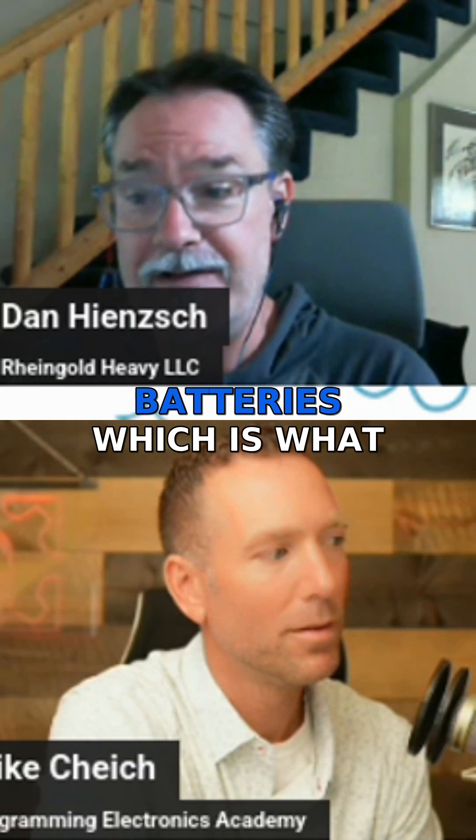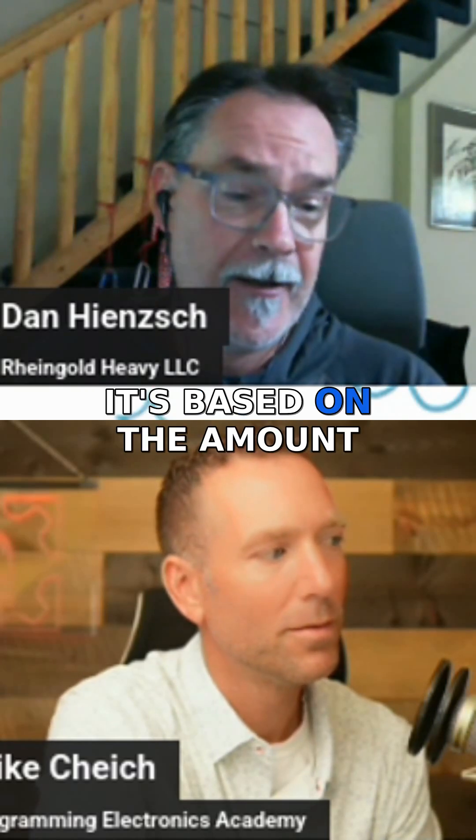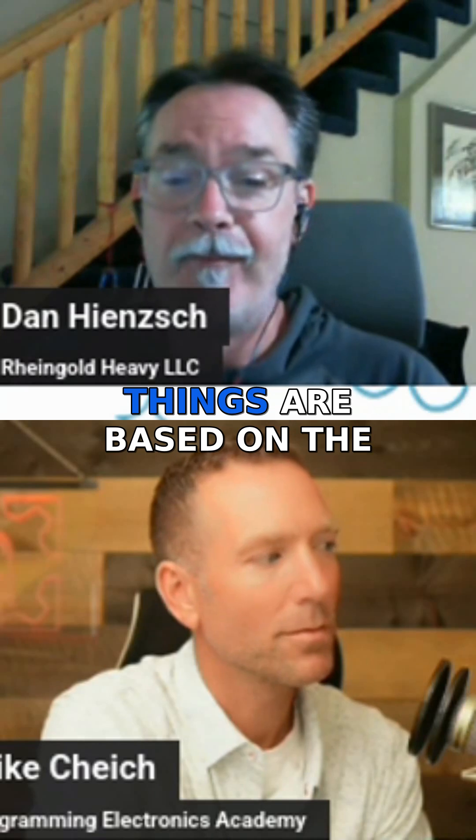Lithium phosphate batteries have their own charging profile. Lithium polymer batteries, which is what this is, also have their own charging profile. It's based on the amount of charge the battery can take at once, how hot the battery is allowed to get, the mean operating voltage, the low voltage state it's allowed to be in, and the maximum voltage it's allowed to reach. All of these things are based on the battery's chemistry, and that dictates which charging profile you wind up using.